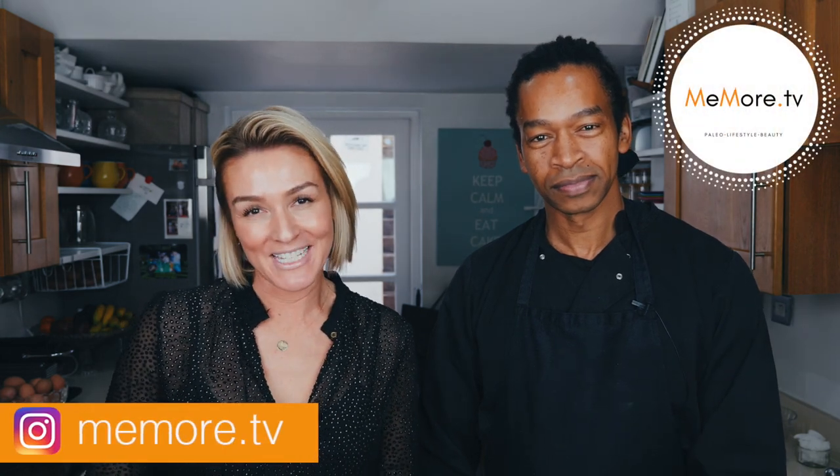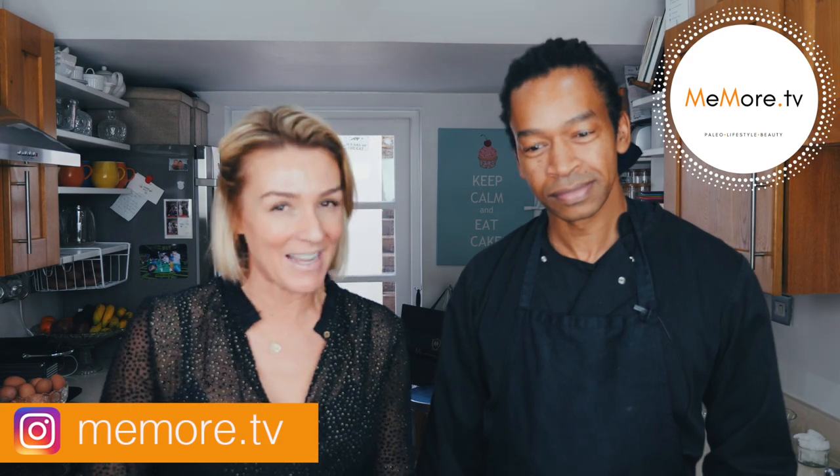Hi, it's Kelly and welcome back to Meemaw TV. Today I'm here with Marcelo and we are shooting an episode of Paleo with Pros. Today we are cooking Paleo Mince Pies.